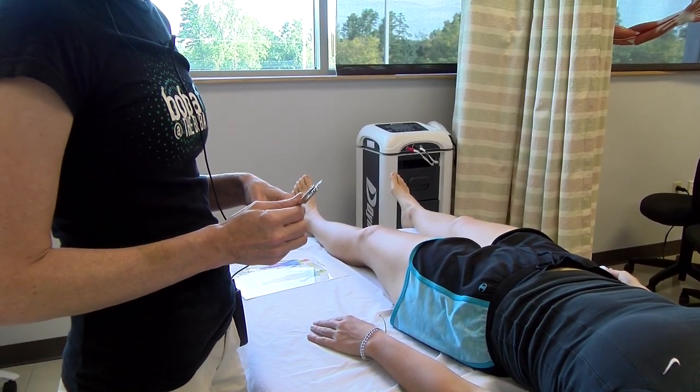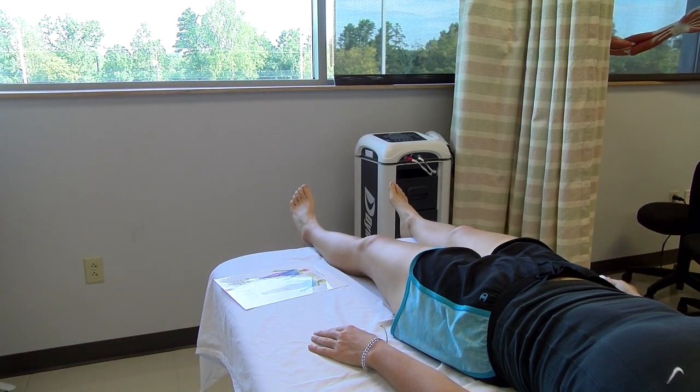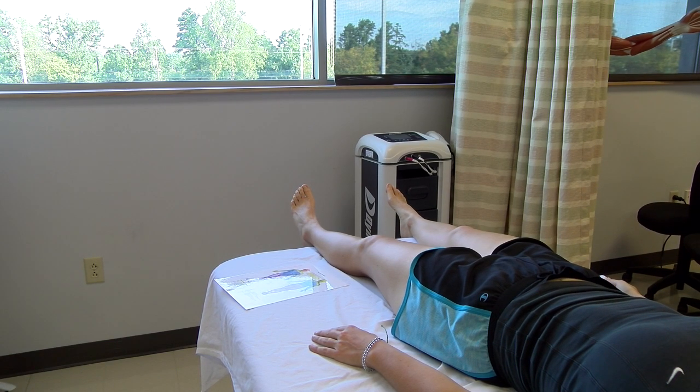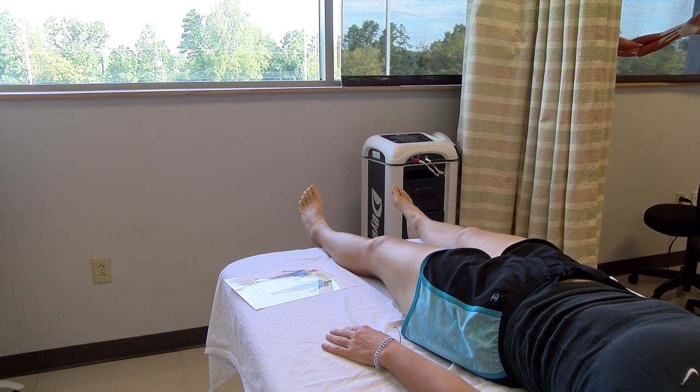You're going to put that up, and then you're going to do a light pressure test of her left foot. Light pressure of which foot? Left foot. Light pressure left foot. Okay.